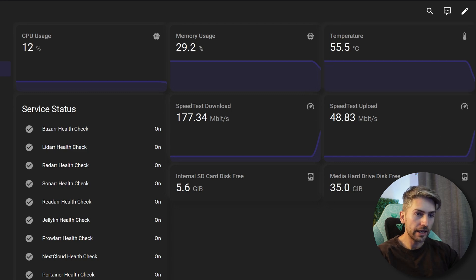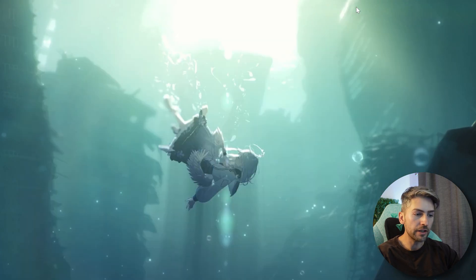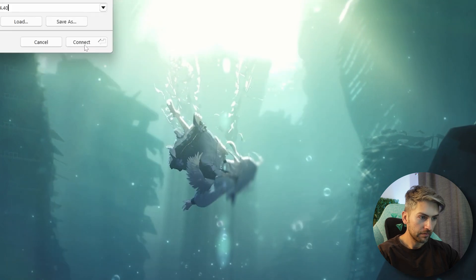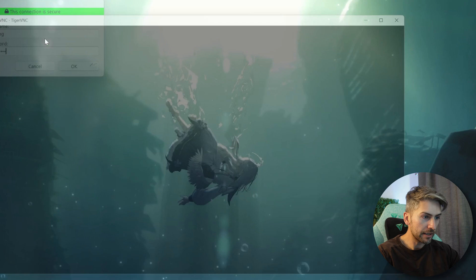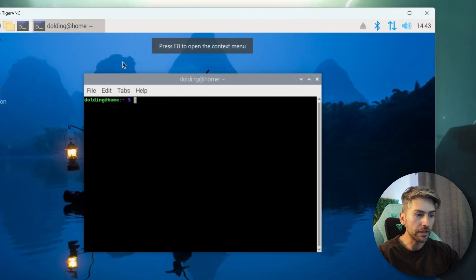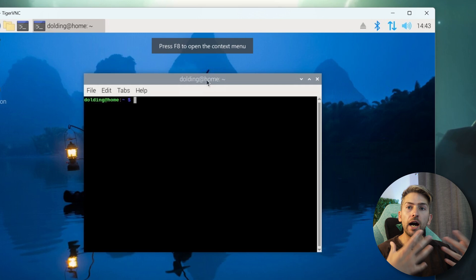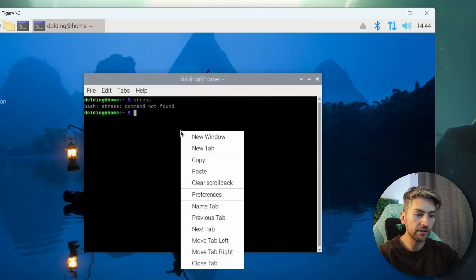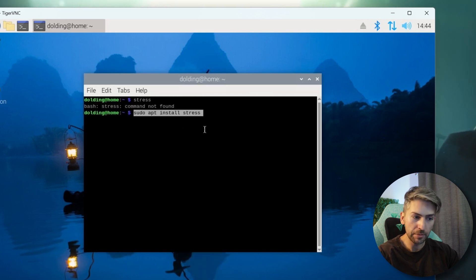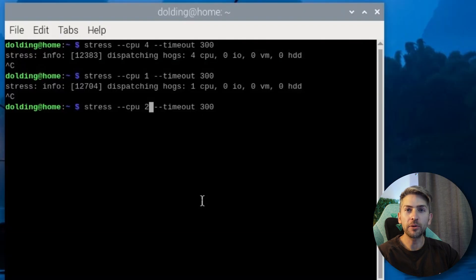Now let's go ahead and put this Raspberry Pi under a bit of load. We're going to remote desktop into our Raspberry Pi and open up a terminal session. To put it under load we're going to use a tool called stress. We'll install it with sudo apt install stress, then run it by typing: stress --cpu followed by the number of cores you want it to run on.